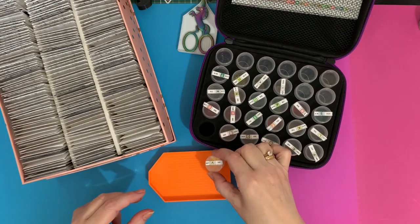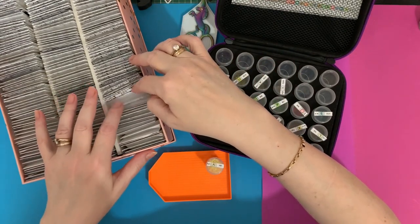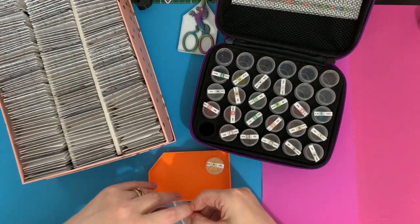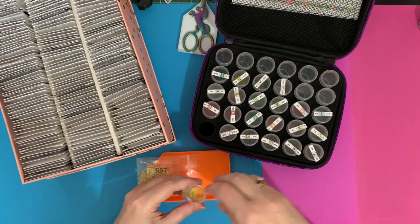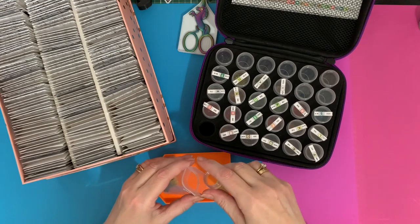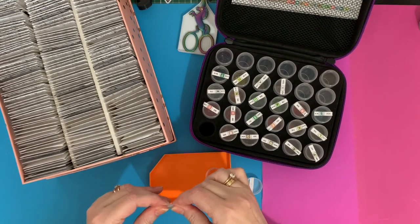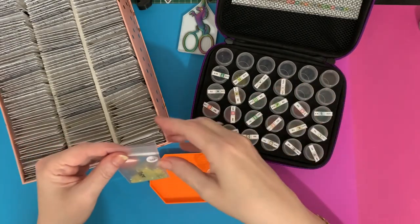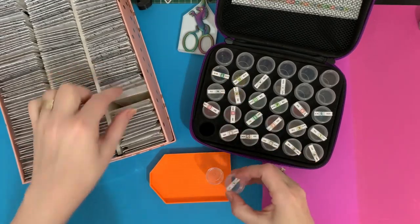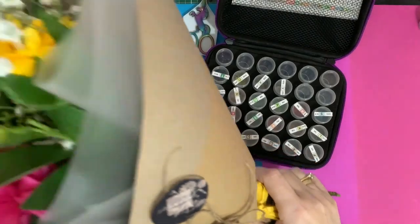Let's start with A, which is 165. These are all rounds. Craft Buddy do tend to do all their canvases in rounds, which I do like. I think squares give you more detail if you've got a bigger canvas, because it covers the whole canvas — particularly for faces and things like that on really big canvases they do show up.